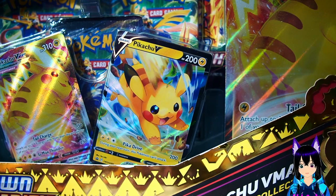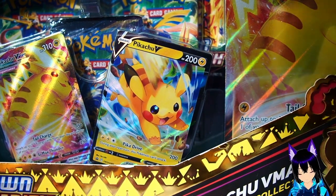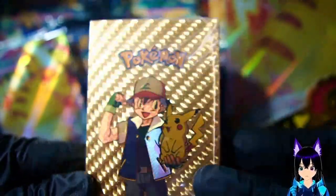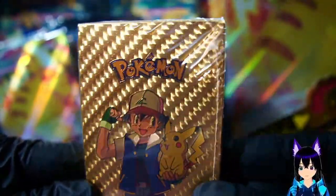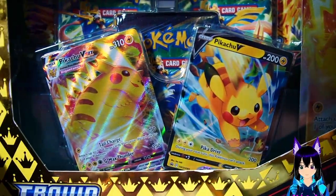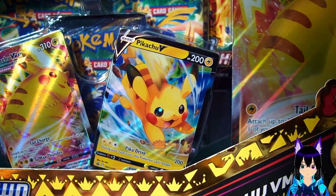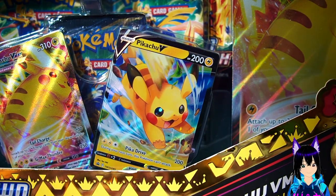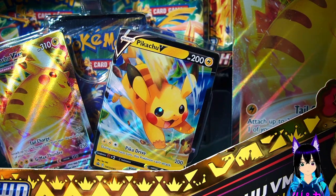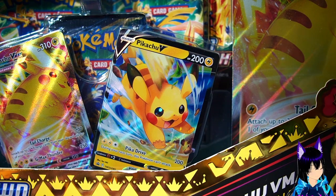I still do card unboxings, I like hunting for cards. So today we got some - I'm not really big familiar with Pokémon. I saw these at our local store and I was like, yo, these look like some Chinese knockoffs. So we're gonna open this, and we actually ended up finding one of these for dirt cheap as well. Let's just do this and see how it goes.